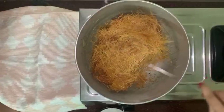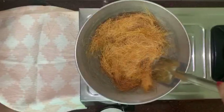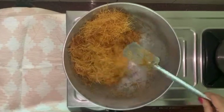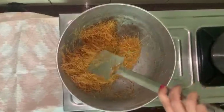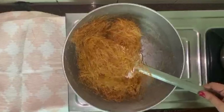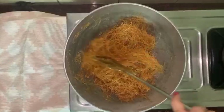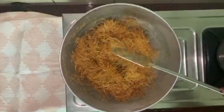Semaiya ko ghee mein achsi tarah se bun lehen — roast the Semaiya nicely in the ghee for about 3 to 4 minutes. See, our Semaiya is nice and brown. We roasted them nicely in pure ghee.